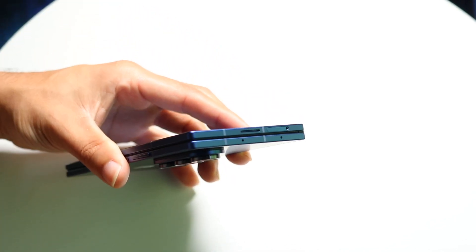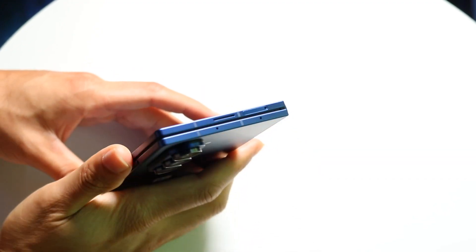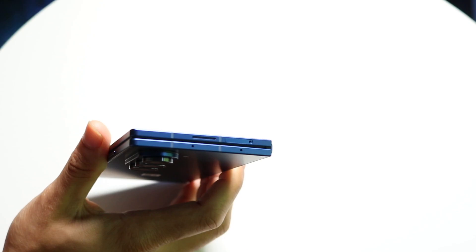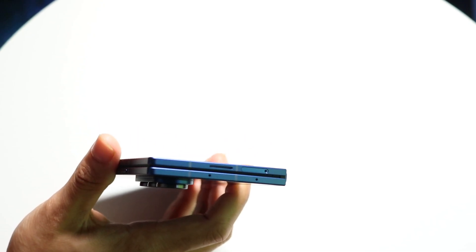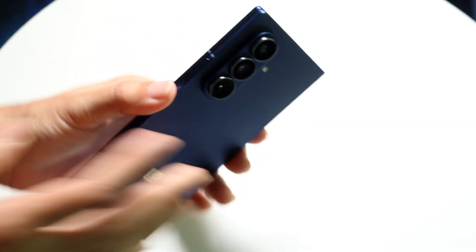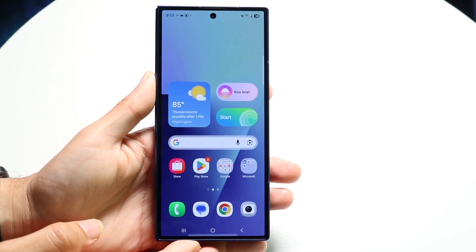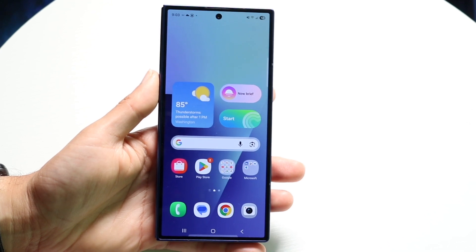If you want to eject your SIM card, you can grab a SIM card eject tool — it should come in the box. All you have to do is place a small needle or pin inside that hole at the top, and you'll be able to get your SIM card installed inside your Galaxy Fold. There are also a couple of different ways of opening up and using your Galaxy Fold.